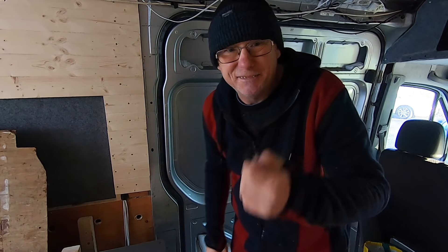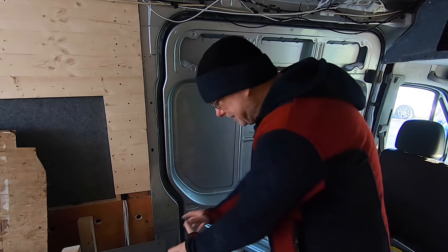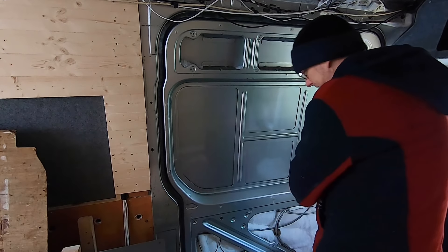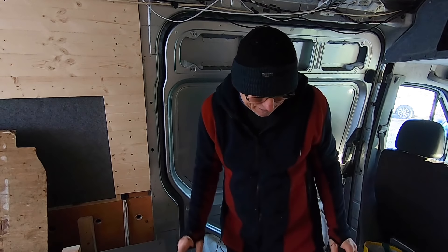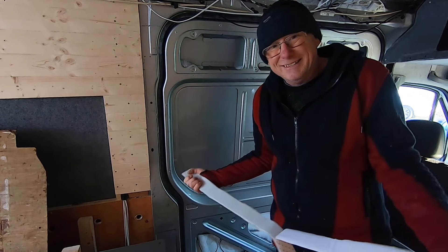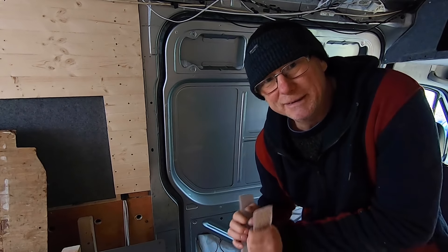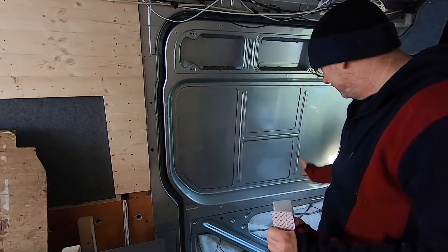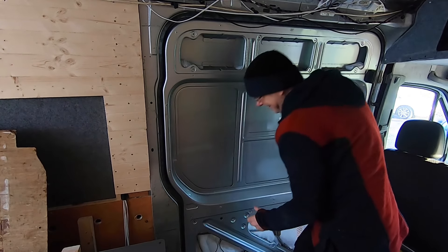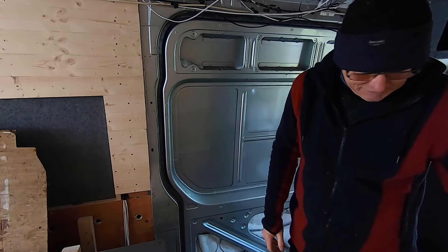Once the kitchen is all built in, how will I remove that panel to get to those wires and door locks if anything goes wrong? And those original plastic clips were a real bugger to get out — you have to twist them halfway, wiggle them, then pull them out. They're pretty sturdy and took quite a while, having been in there for 12 years.